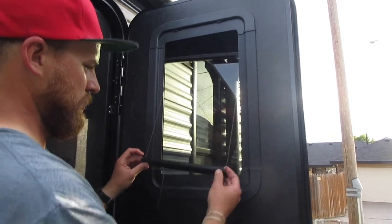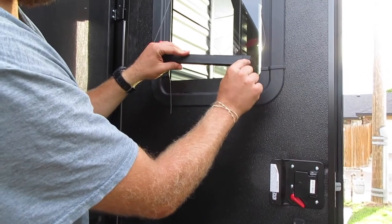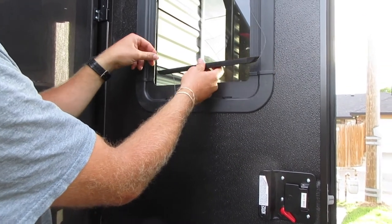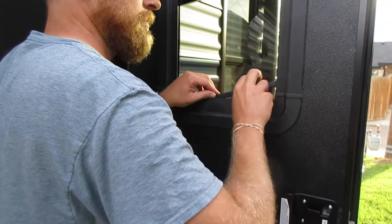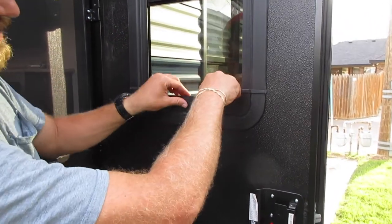With this one, you want to flip it over. There are these little grooves here that the string needs to go through that little groove, and then that goes in there. Then the same thing — you'll just push it down to the bottom and close those clasps.